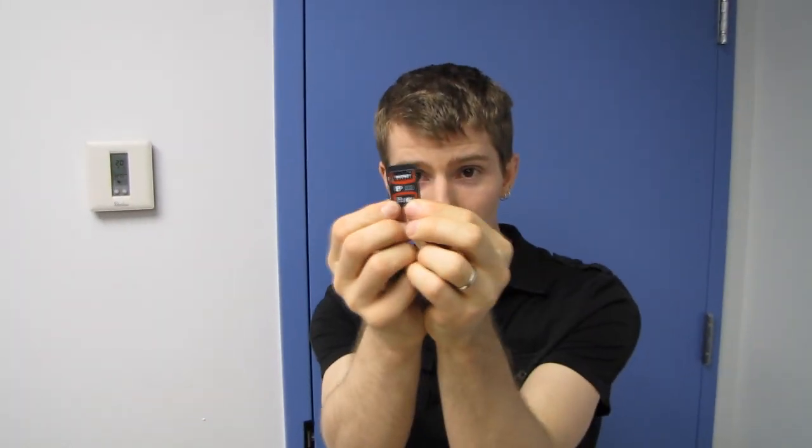This will be the SD card that I use from now on because it's awesome and it's faster — and if it's not faster, I won't use it, but I'll let you guys know. Thanks for checking out my unboxing, and don't forget to subscribe to Linus Tech Tips for more unboxings, reviews, and other computer videos. I'll see you next time.